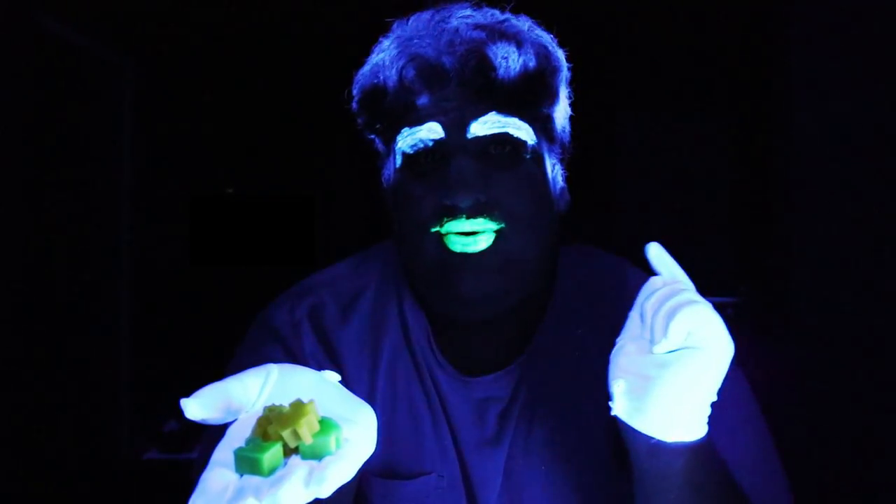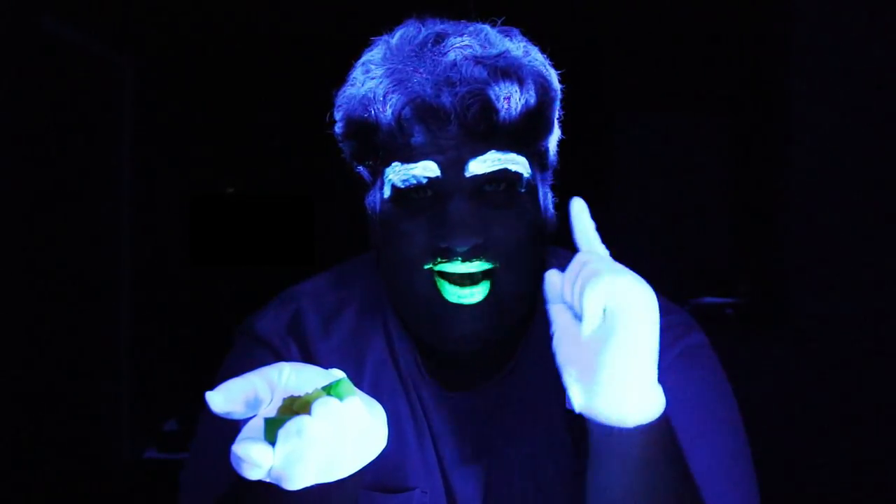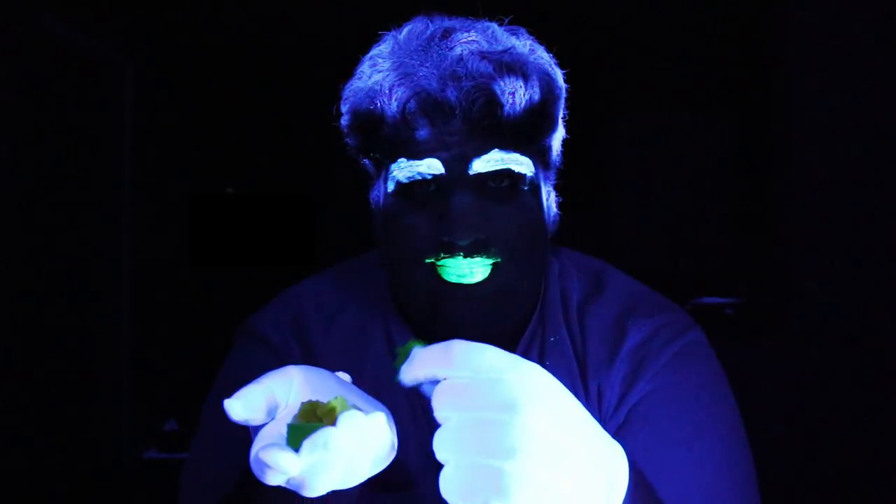Halloween is right around the corner and instead of handing out that sugary candle wax America has decided to call candy corn, we are gonna make these — gummies. But not just any gummies. These gummies glow under blacklight. And yes, they're edible.